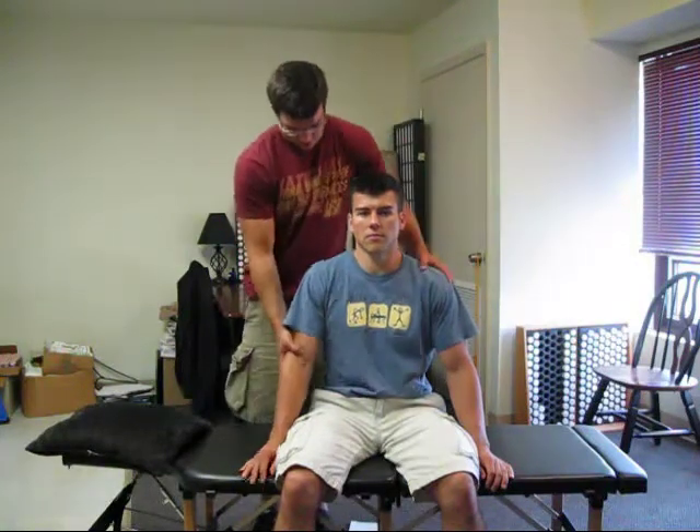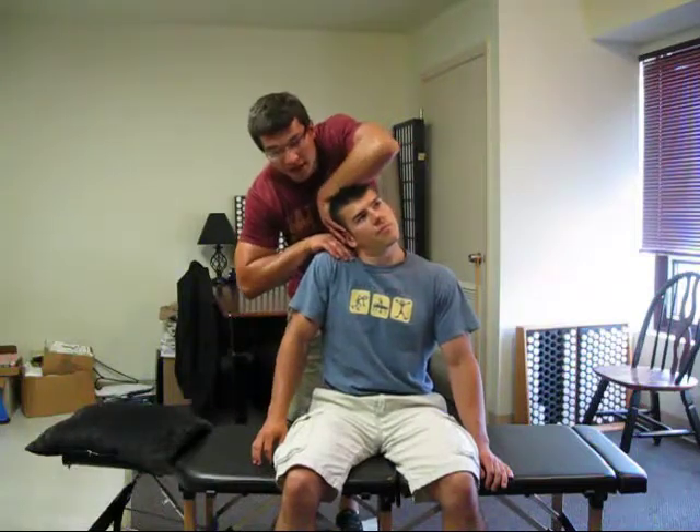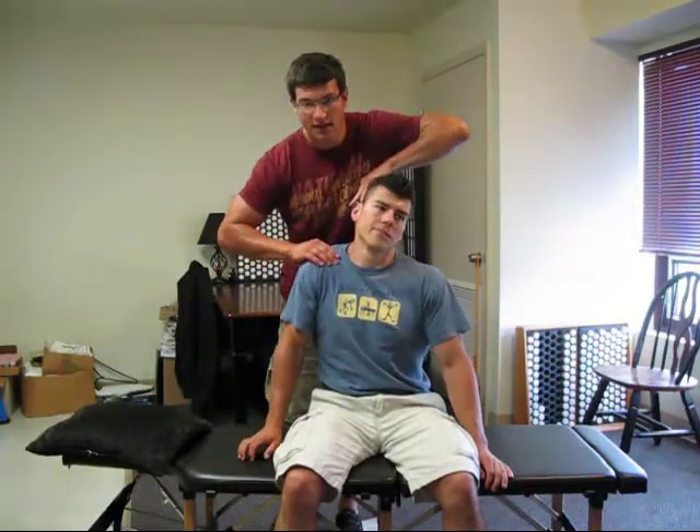We'll show it on this side. Hike here, drop, rotate away, and squeeze. And I'm pulling in this arc.